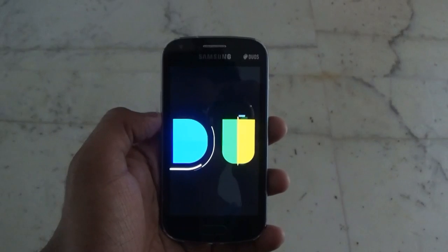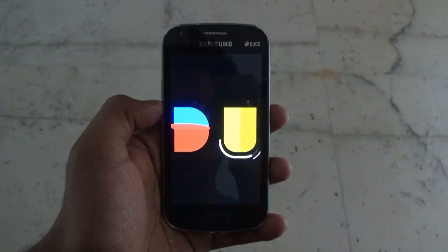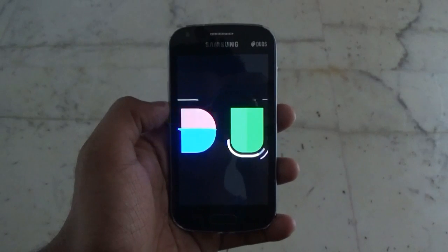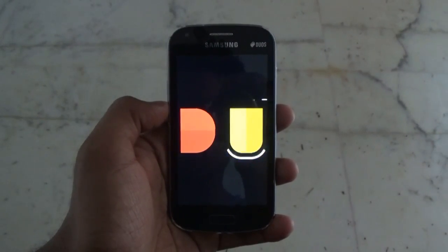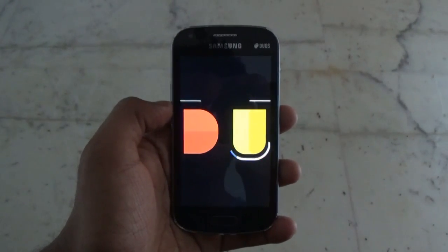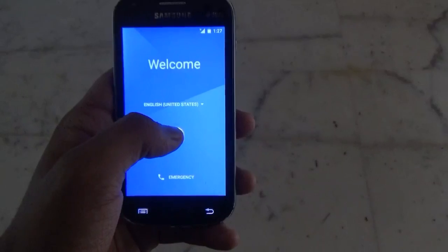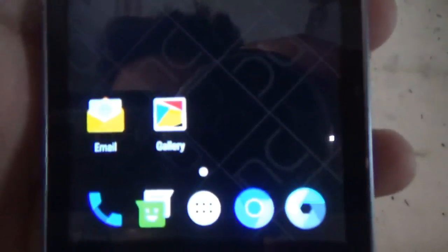This is the boot animation of the device, where you get the two letters D and U, which represents Dirty Unicorn — the name of the ROM itself. The initial boot of the ROM takes a very long time, so be patient and don't panic. I skipped all the setup and here we are in the ROM.